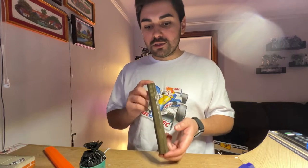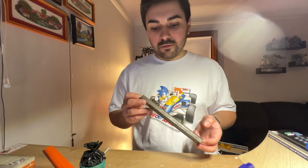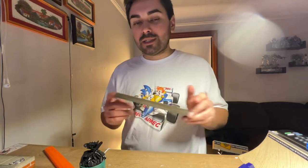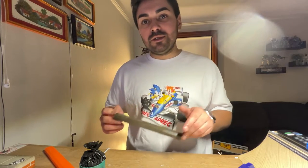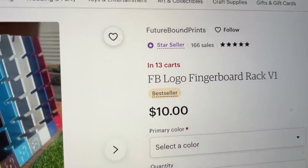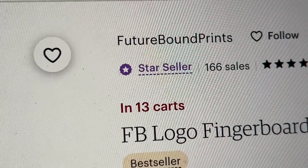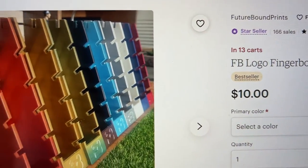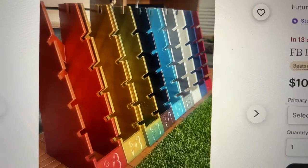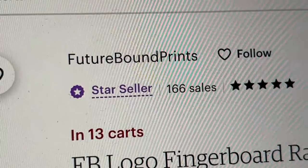Huge thanks to Goofy Digits - Ryan has an Etsy store. If you're looking for 3D printed objects for your fingerboard setup, definitely check out his shop - you can Google Goofy Digits FB Etsy and it will pop up first. Actually, I got that wrong - his Etsy store is called Future Bound Prints, all one word, but his Instagram is called Goofy Digits. Here's a look at all the colors they offer in their board rack.